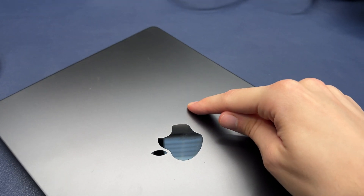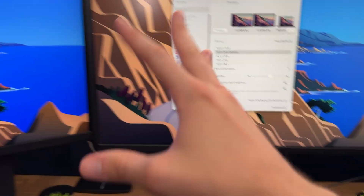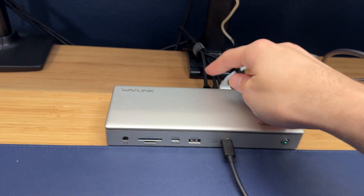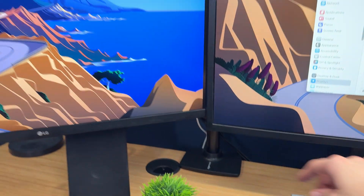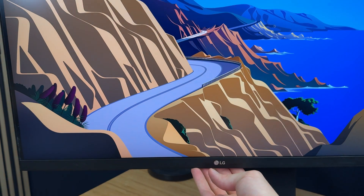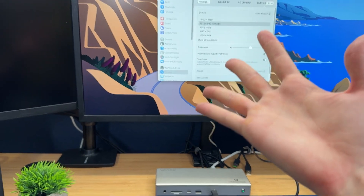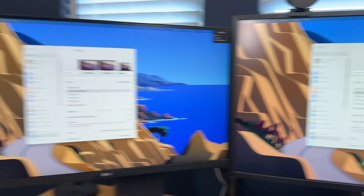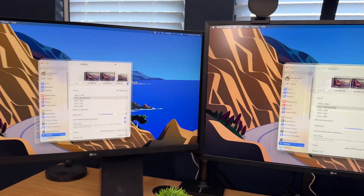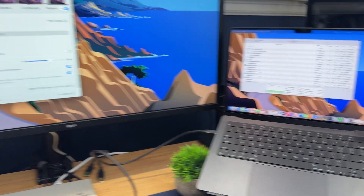I'm going to switch to my MacBook Pro now and show you the full setup. We've got our MacBook plugged in with two 4K monitors running at 60 Hz — one through USB Type-C and one through HDMI. However, if we switch both to HDMI, this is where we get the mirroring issue. So on Mac with a Pro or Max chip, you can only run two displays. If you have a Windows PC, you can run three separate screens independently.